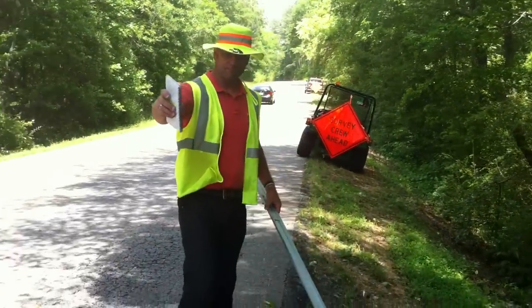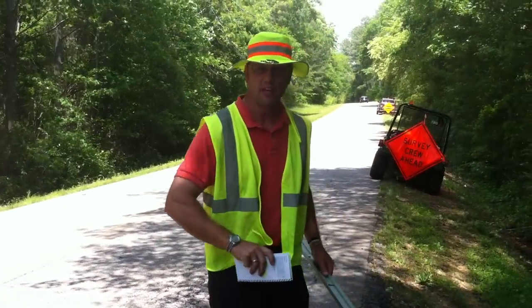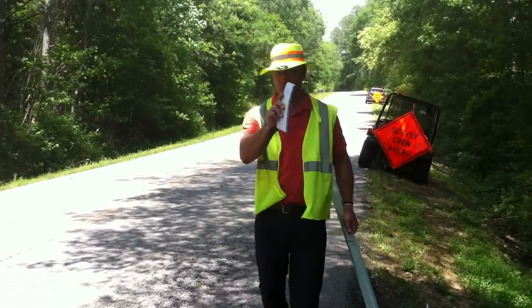Thanks for joining us out here today in the county of anywhere in America, and I hope to see you real soon. And for you students, this may be on a quiz. Take care folks, thank you.